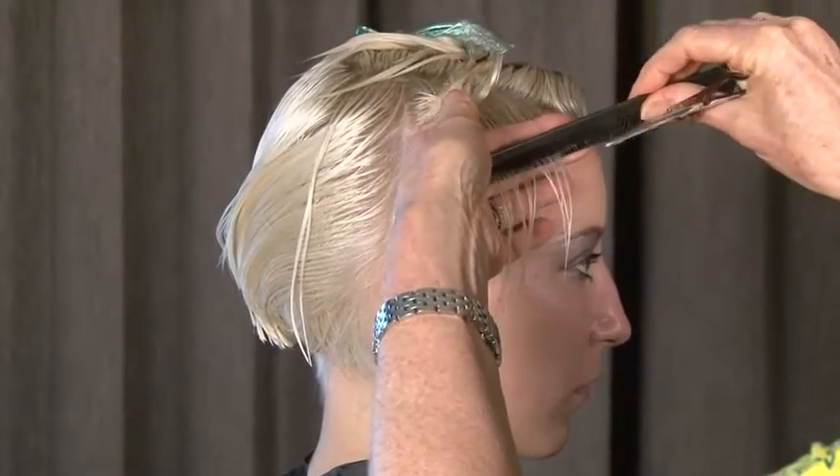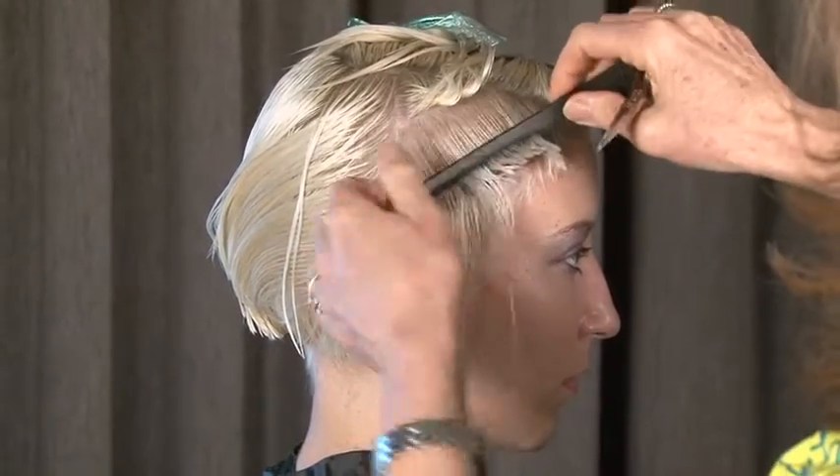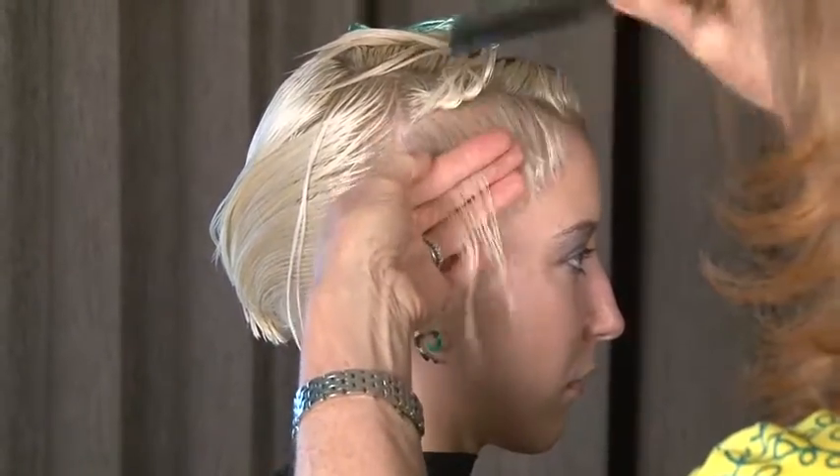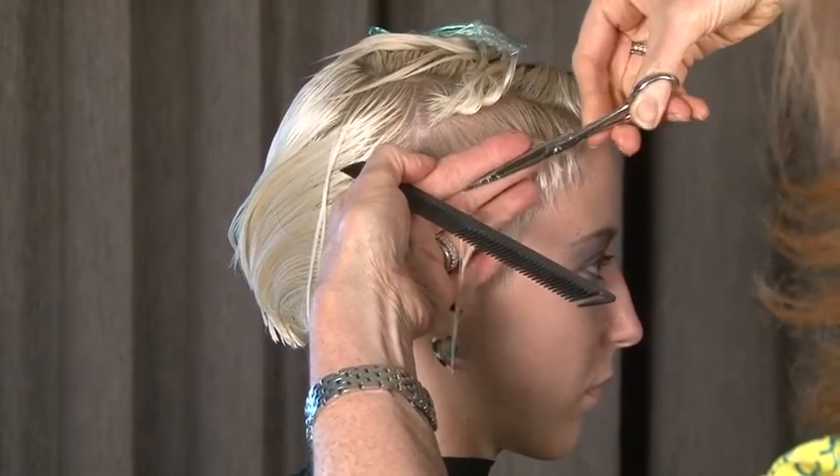All the hair is being over-directed forward with a lift, which means it's shorter around the hairline with some weight and substance behind. So if you were to look front on, it's tight at the temple and wider at the ear.